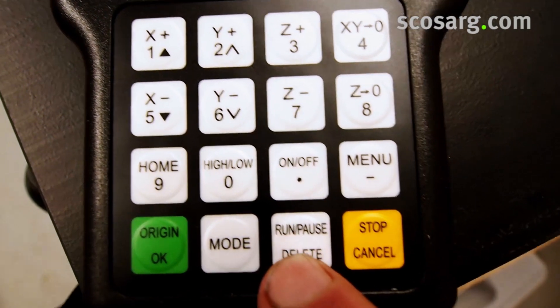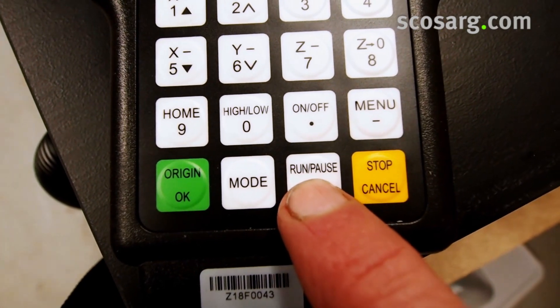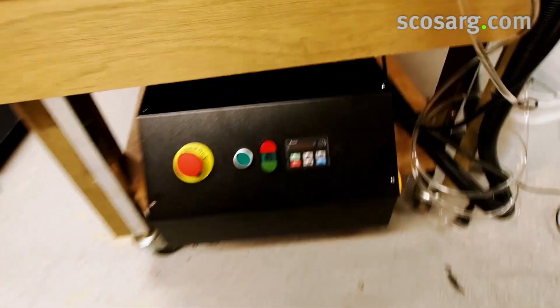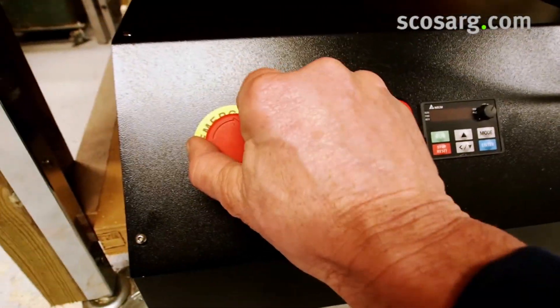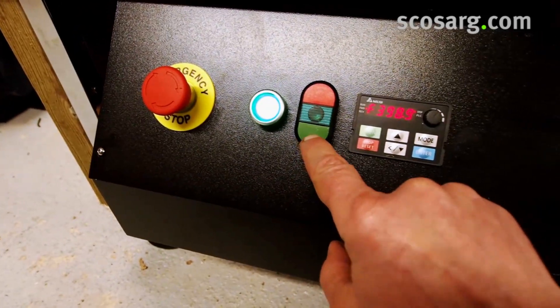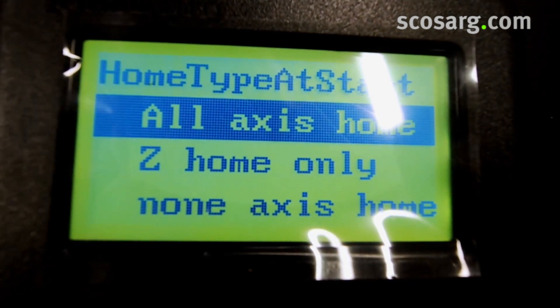The run/pause button is what's going to allow us to run the program, and stop will cancel at any point. To power up, switch the isolator on first, and then we're powered up. We'll see on the display that it's initialising the system and then we're ready to go.